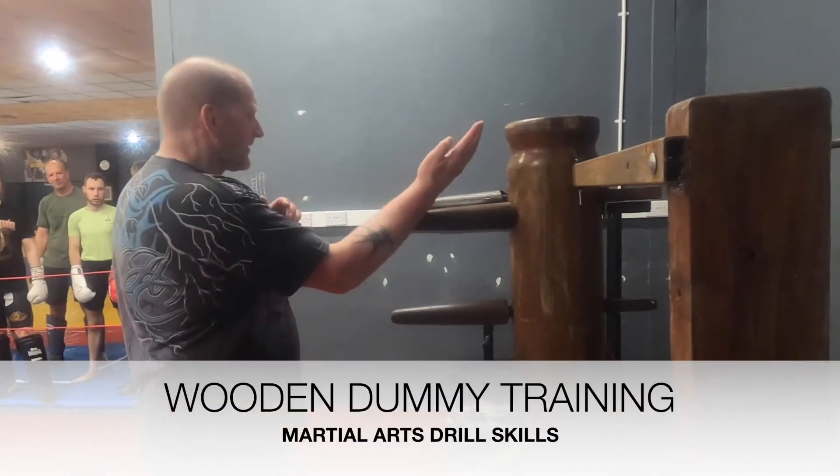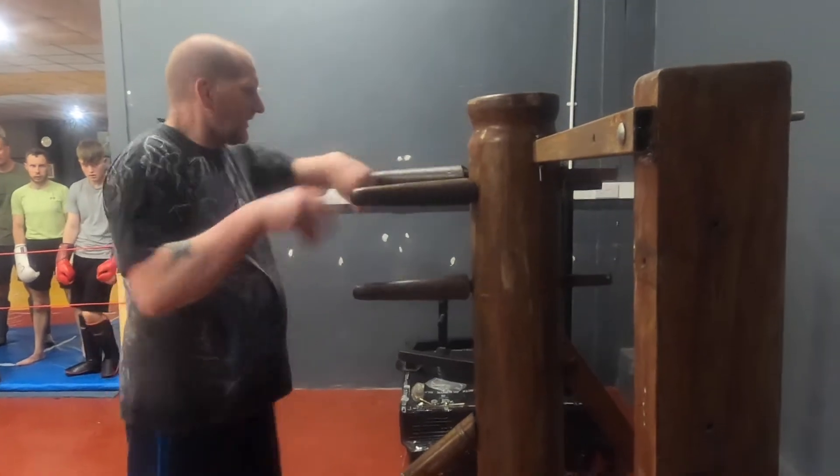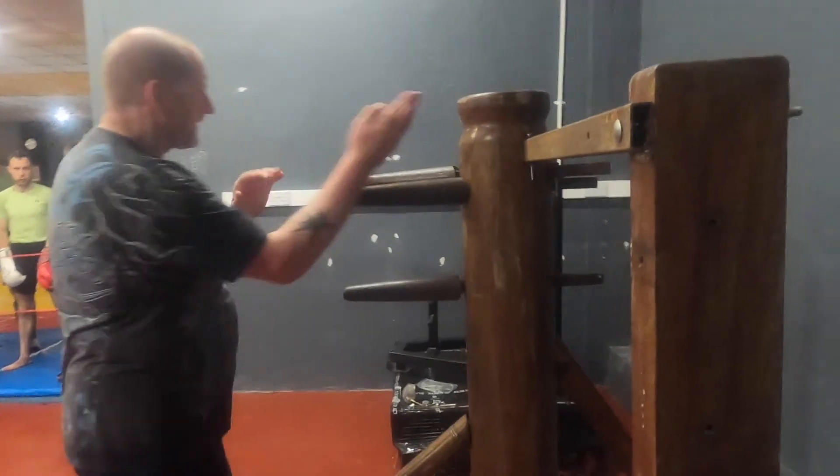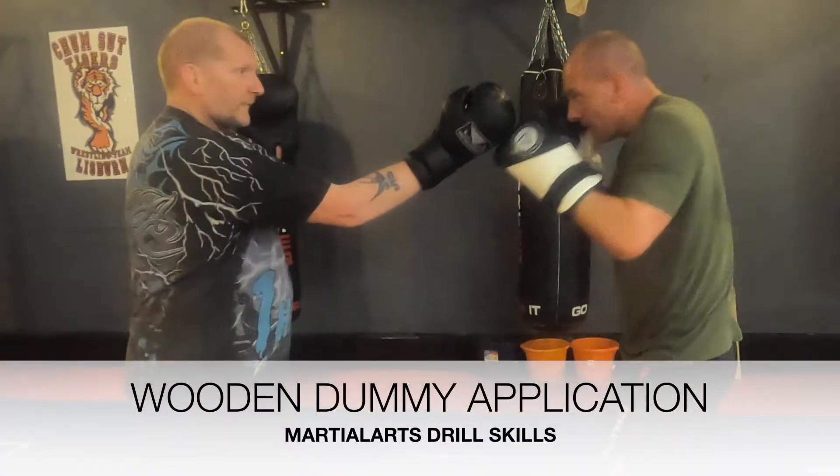So that's his jab, you go your Jum Sau, then I go my Gan Sau, he comes in with the extra truss, like this — so of course, like this, again.